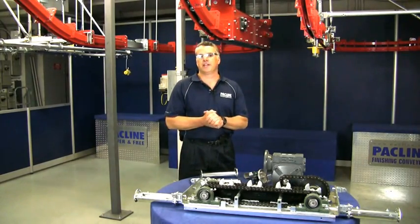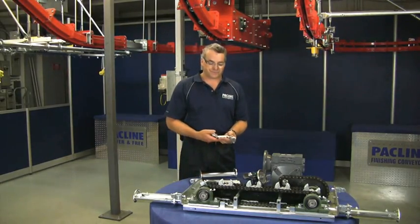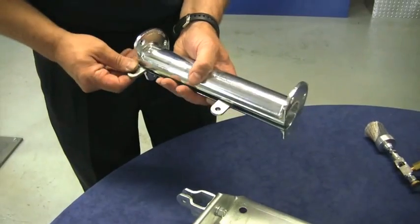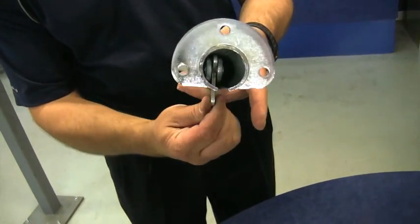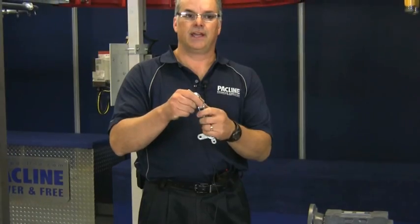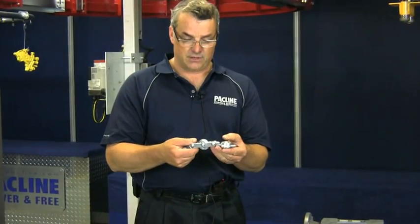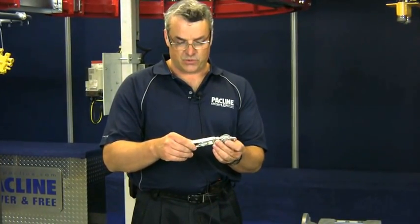First, let's start with lubrication. An overhead conveyor is a style of conveyor that utilizes a conveyor chain running in a track, just like this. As you can see from the chain, it's a series of bearings, pins, and linkages. And these require lubrication — proper lubrication over the life of the equipment.